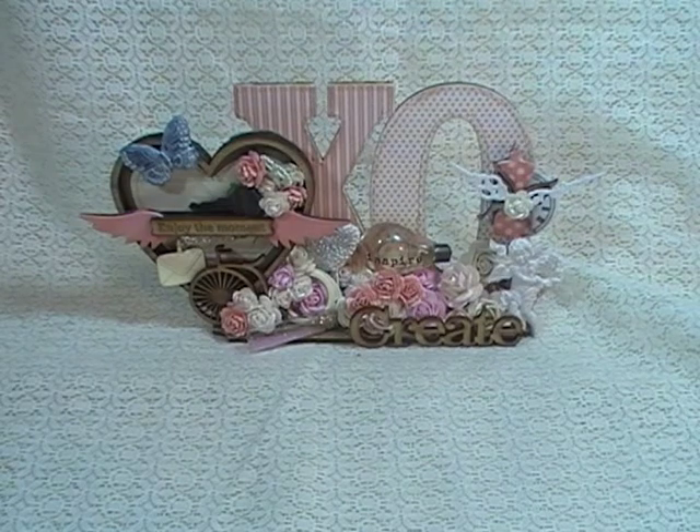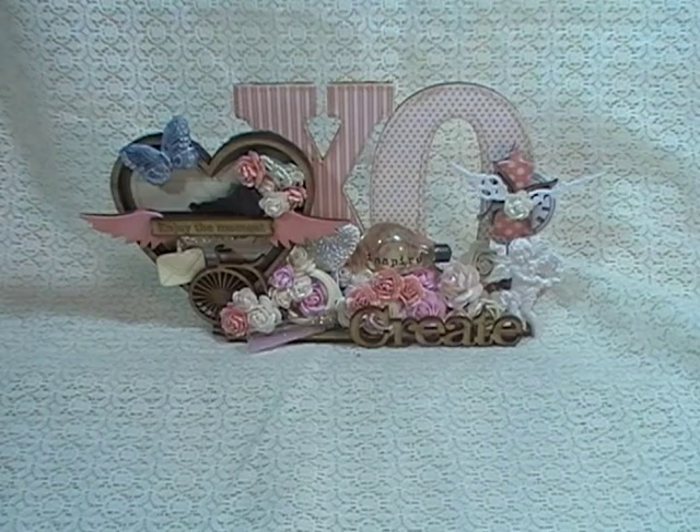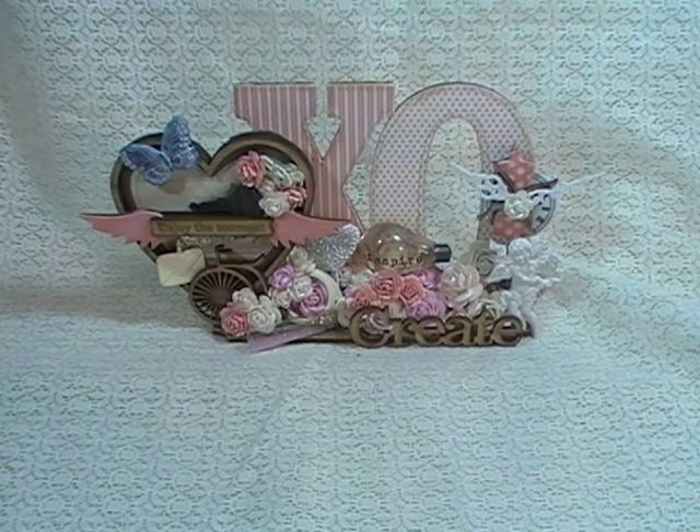Hey ladies and gents, this is Linda, FHX777, and today I'm coming at you with a design team project for Rene Bouquets. This time around, I decided to mark off one of my to-dos from my to-do list — I have been wanting to create an altered book stack, and so that's what I did for today's project.